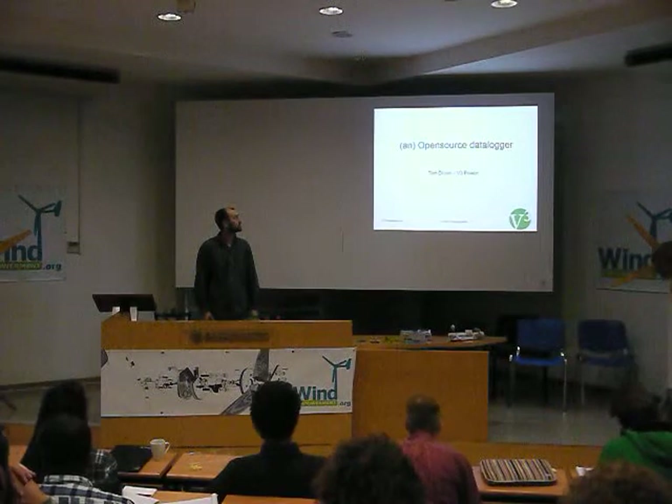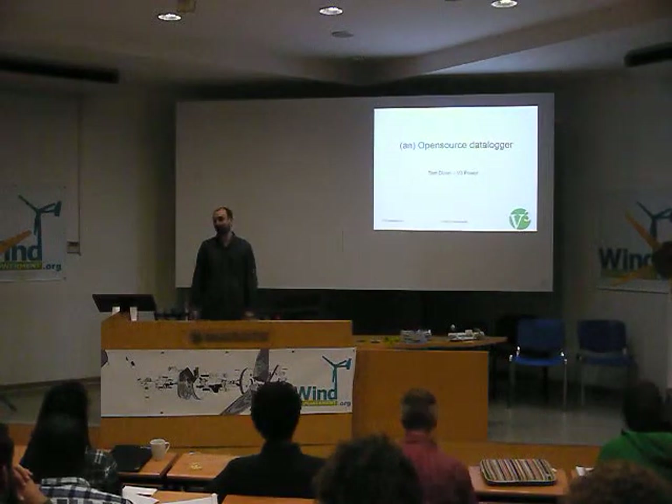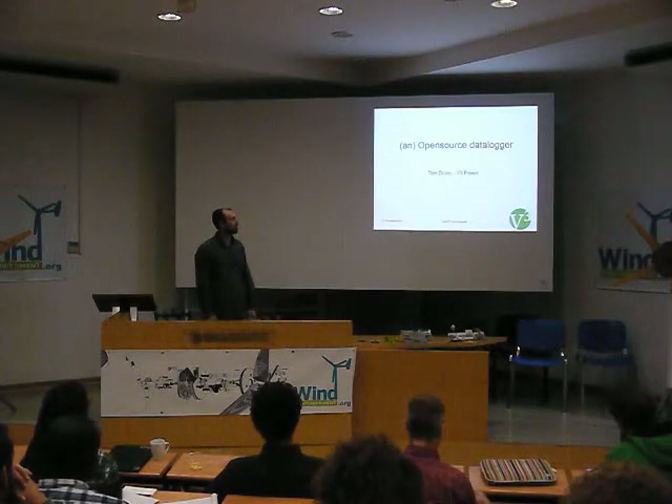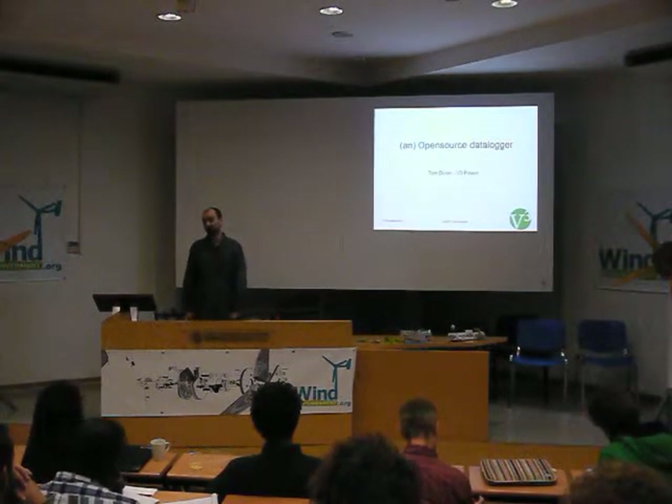When I talk about an open source data logger, there are quite a few people doing quite a few things. You've probably helped in the program itself through my experiences and in the experiences of that program.